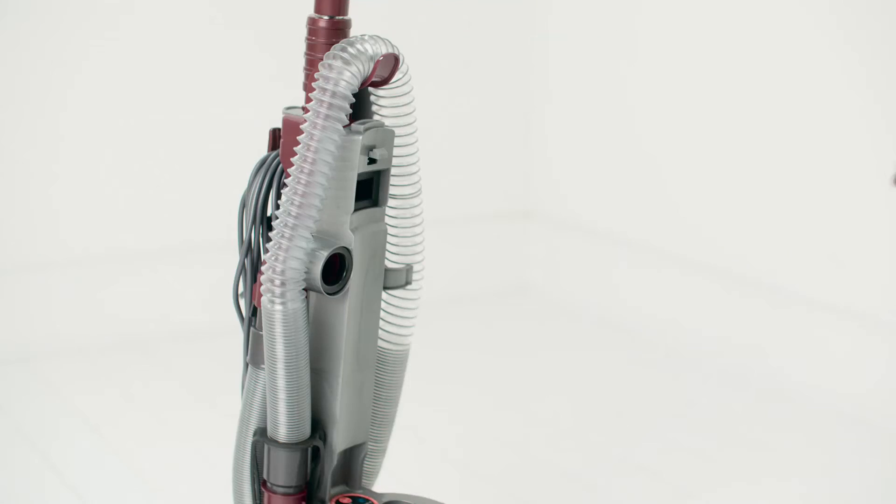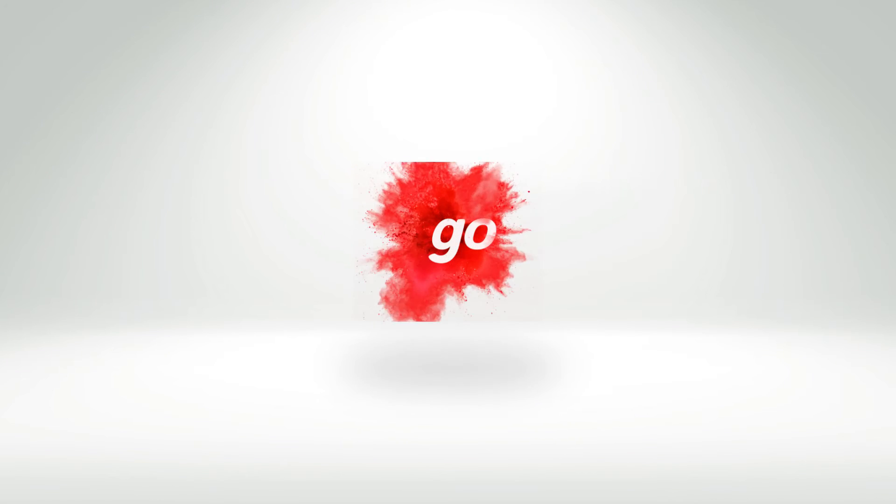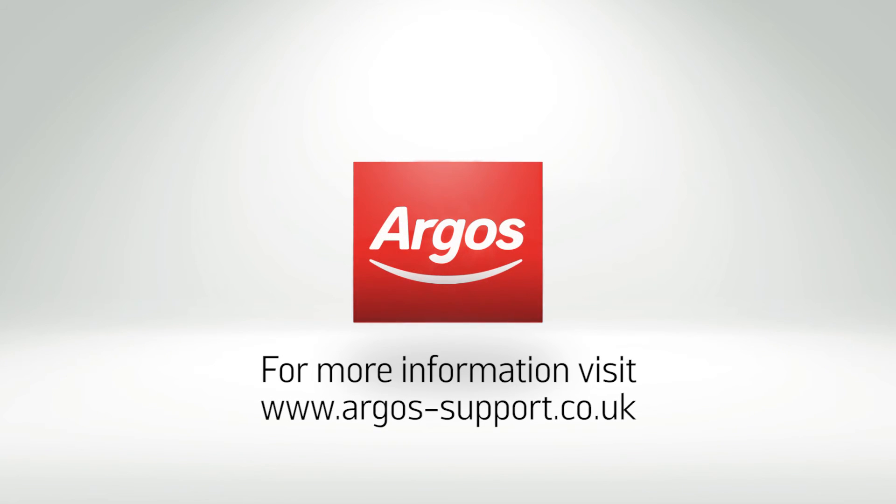Following these simple steps on a monthly basis will help to prolong the life of your machine. For further assistance, please contact www.argos-support.co.uk.